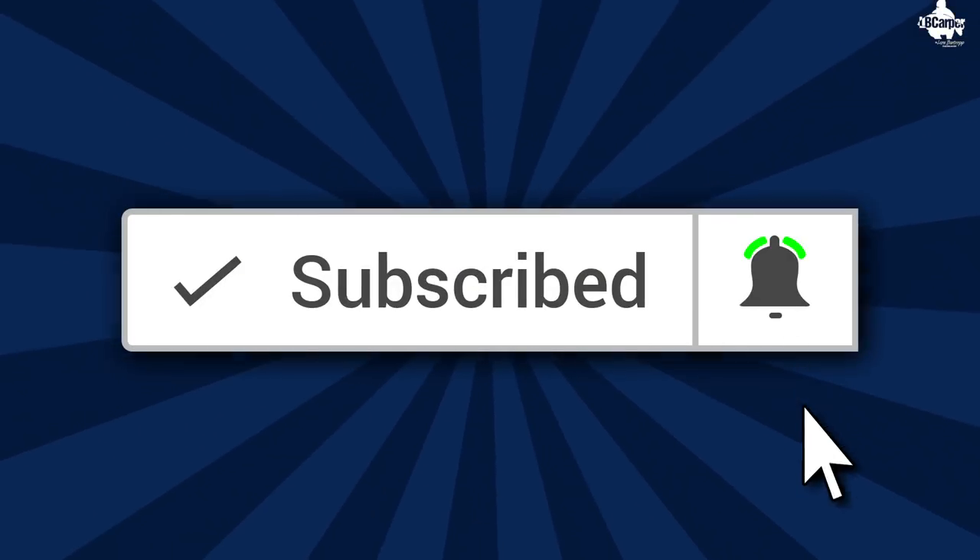If it's the first time you've come across this channel and you like these type of videos and you want to see more, you may want to think about hitting that subscribe button. Don't forget to hit the bell notification icon and you'll never miss another video again.